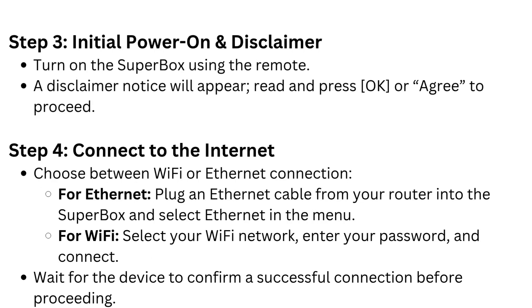Step 3: Initial power on and disclaimer. Turn on the Superbox using the remote. A disclaimer notice will appear — read it and press OK or Agree to proceed.